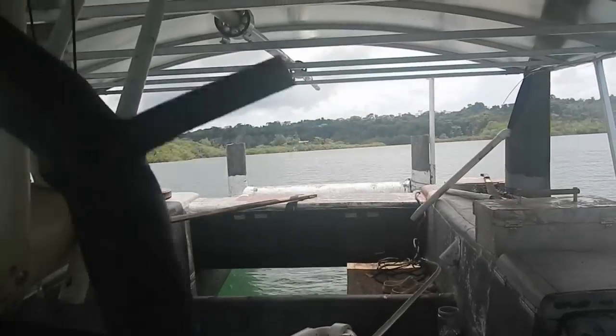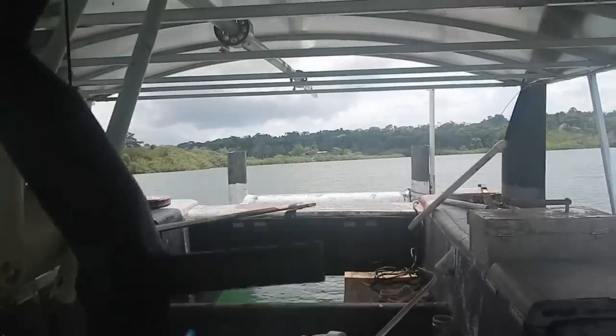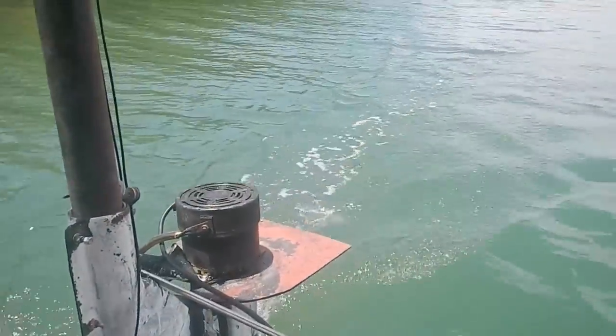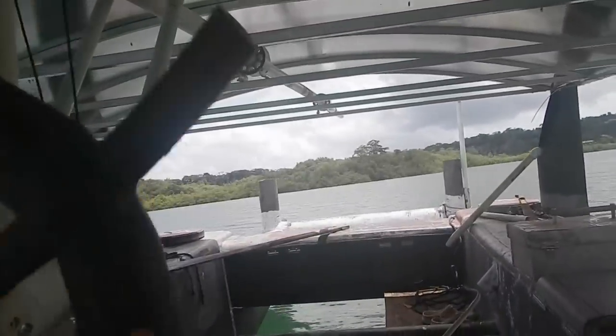I'm back in my boat today, and there's a bit of sun, so I'm getting some motor. We are actually moving. This is great.